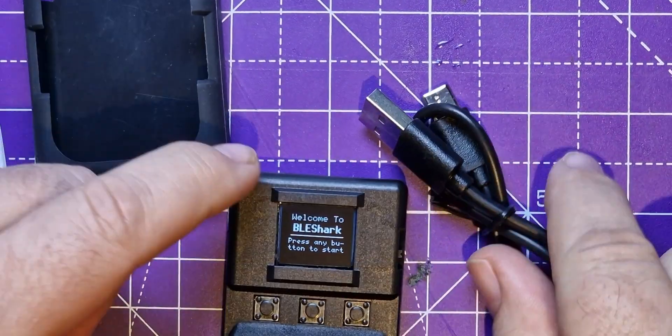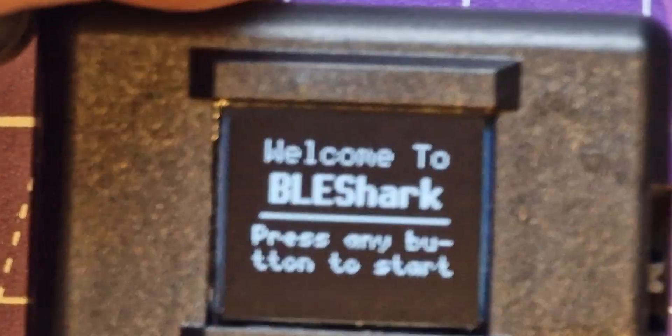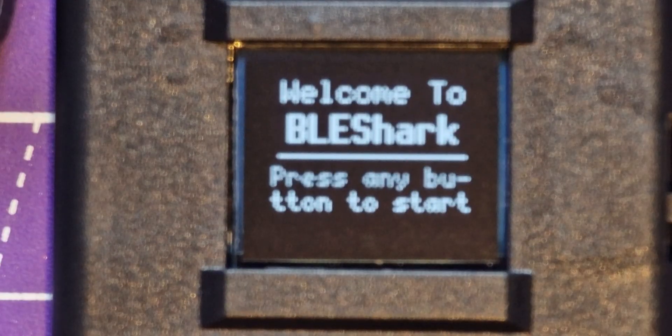Let's put this on the desk and zoom in. It's slightly blurred — apologies. It says 'Welcome to BLE Shark, press any button to start.' Let's press this one.